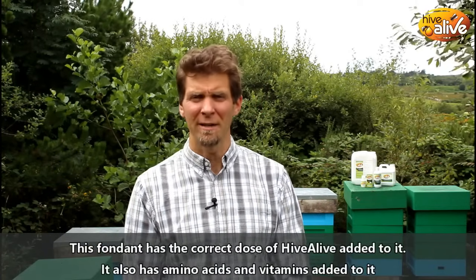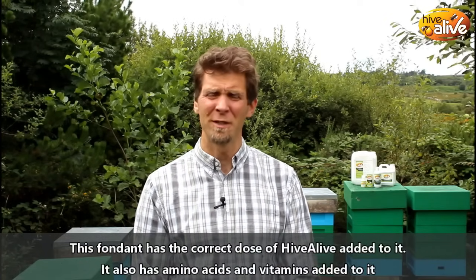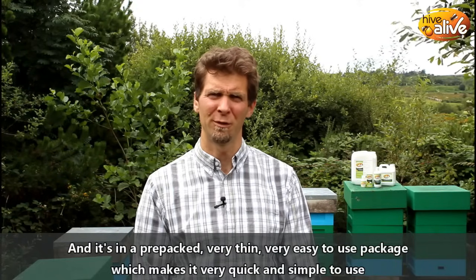This fondant has the correct dose of Hive Alive added to it, it also has amino acids and vitamins added to it, and it's in a pre-packed, very thin, very easy to use package which makes it very quick and simple to use.